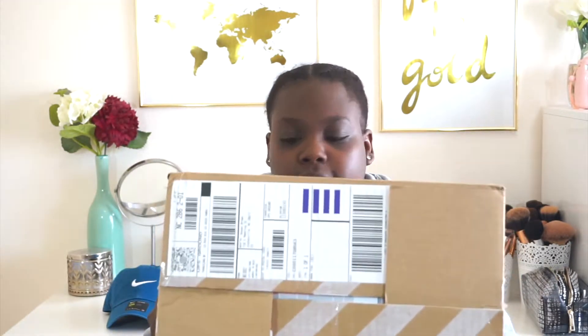Alright, throw that over there. On to the second pair. Y'all see that tape? So you know it's from Nike. And as you can see, the box is already open because I had to send these back to my pop's house.